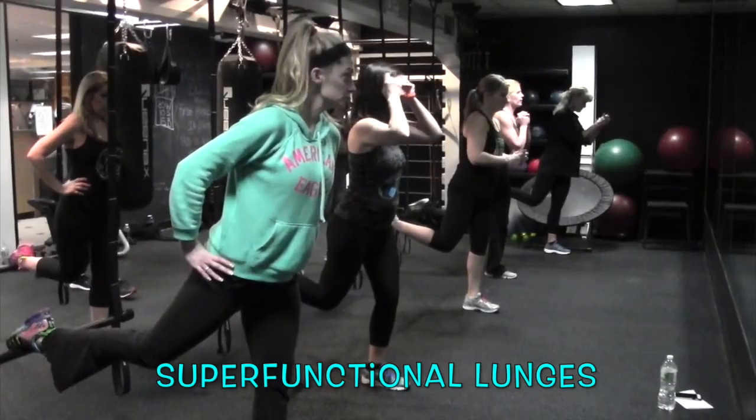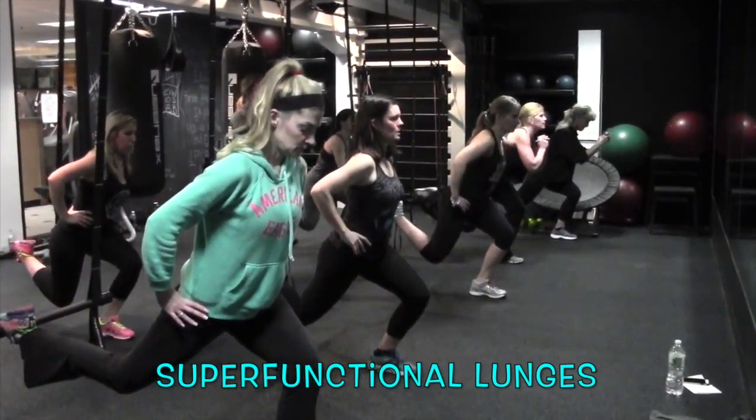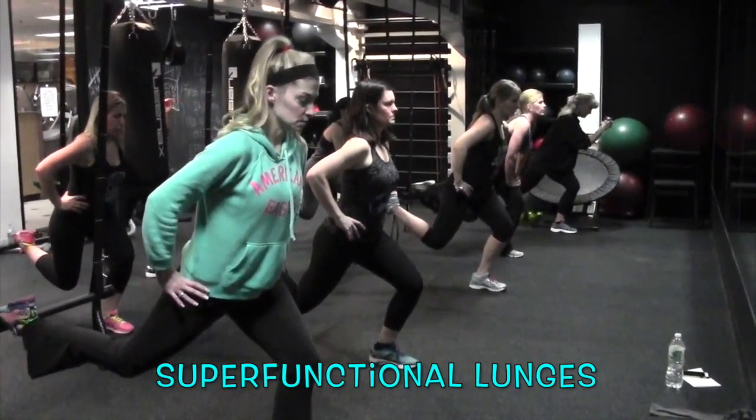You guys let me know if you feel it. Let me know if you feel it. Hold. Now a tiny pop down here, just a little tiny — there it is. 4, 3, 2 — back up.